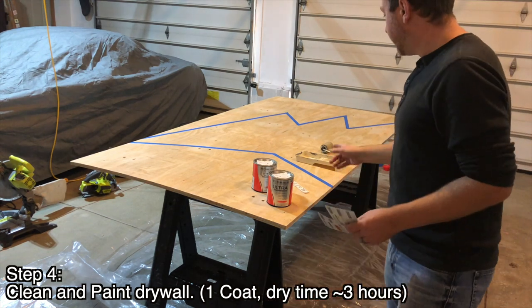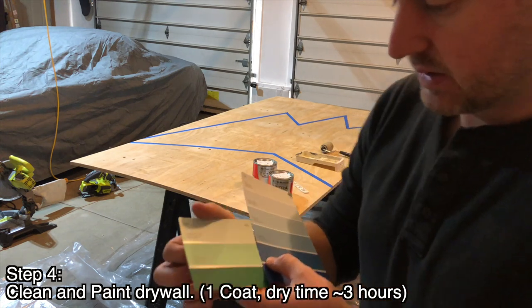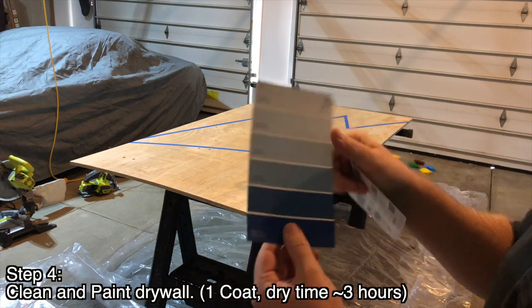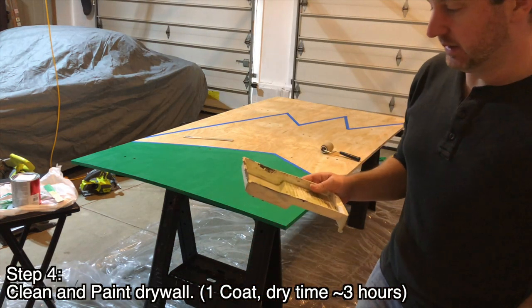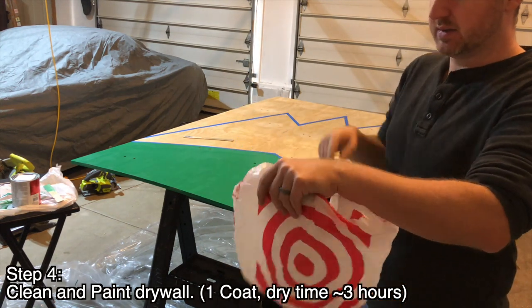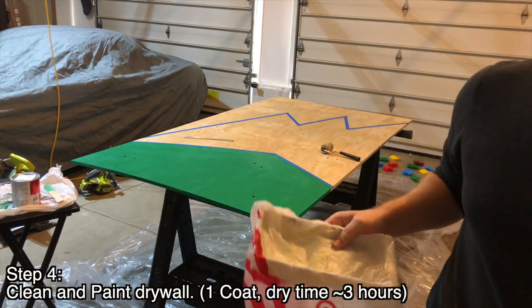I got my tape lines up — we've got the grass, mountain, and sky sections. I picked out two colors for grass, and chose Ivy League color for the sky, Cosmic Dust. Here's a little painting hack: if you take your paint tray and put it in a plastic bag, pour your paint in, when you're done you just pull the plastic bag off and throw it away. You don't have to clean your trays.